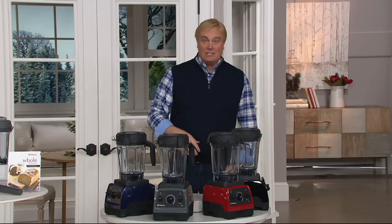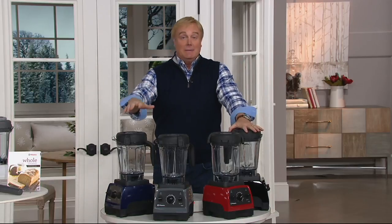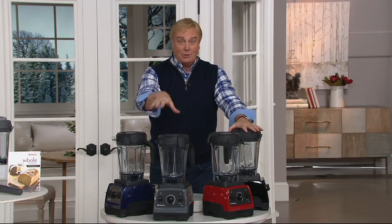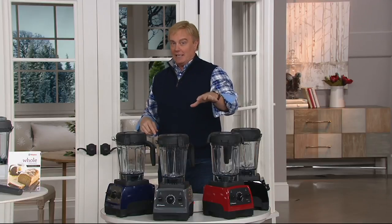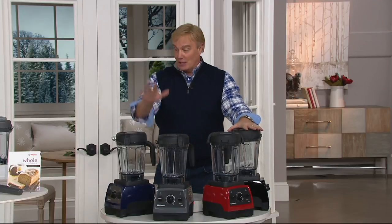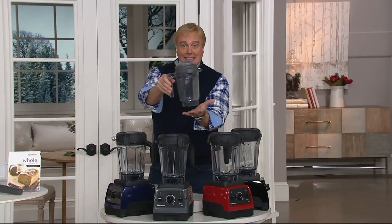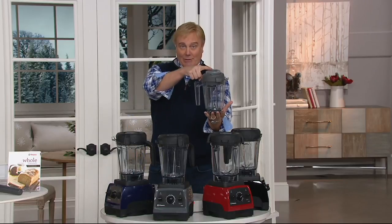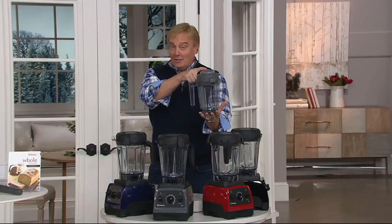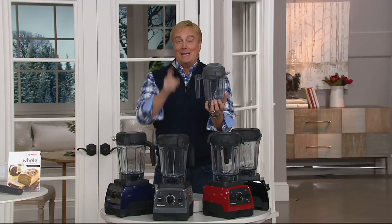This is the final Vitamix today special value of the entire year — one of my favorite brands of all time. My wife and I use it; we'll be using it on Thanksgiving, for the holidays, for snacks, smoothies, and about a million other things. This is the 7500 — the most searched on QVC.com — at the lowest price ever, and it comes with the dry container, the most requested accessory, plus 165 recipes. Very limited in colors — could be the final look.